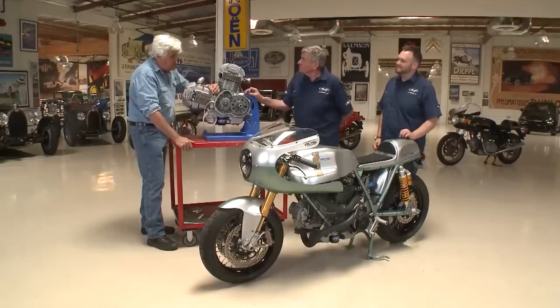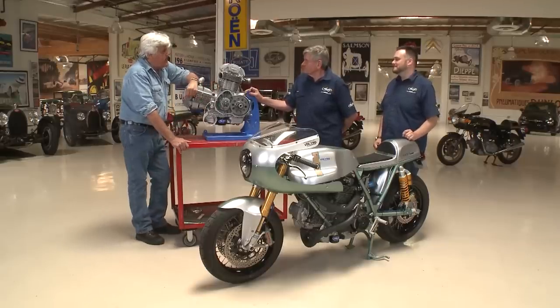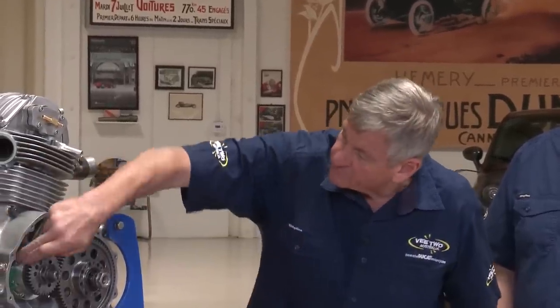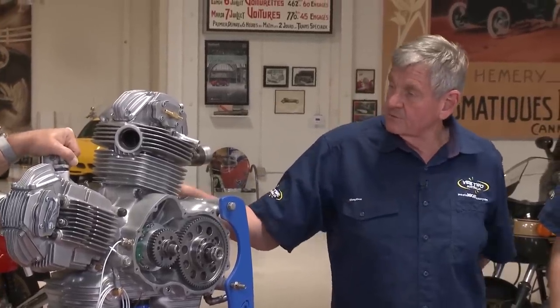How long did it take to engineer and make the cases? The cases come from racing — the last 30 years. These have got a lot more webs and a lot more strength in there, which yours wouldn't have. We intended to make a lot more horsepower out of this engine, so there's a lot of development from racing. And it's a higher quality metal. Far higher quality than the original — because it's available now. It wasn't available when Hailwood had his bike.